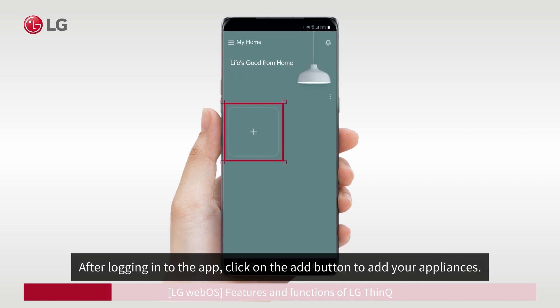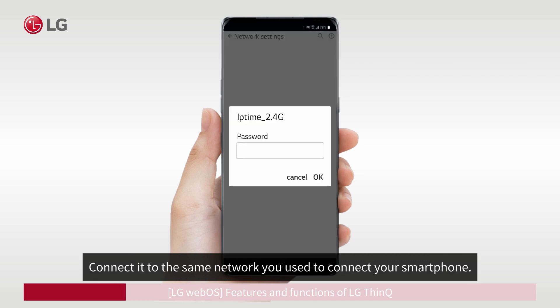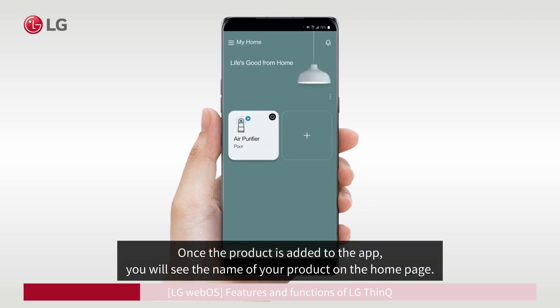After logging in to the app, click on the Add button to add your appliances. Follow the instructions and add products to the app. Connect it to the same network you used to connect your smartphone, and make sure the network is 2.4 GHz. Enter the network password. Once the product is added to the app, you will see the name of your product on the home page.